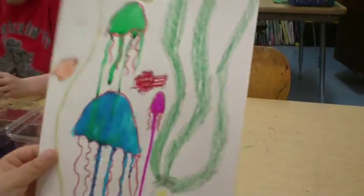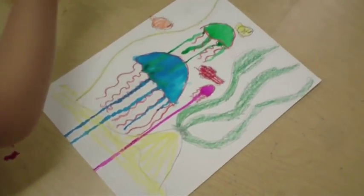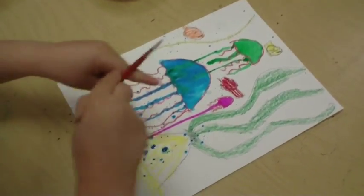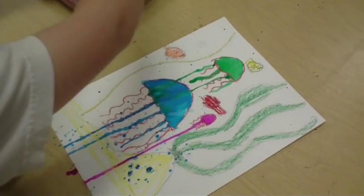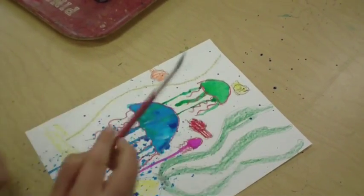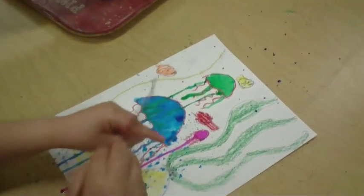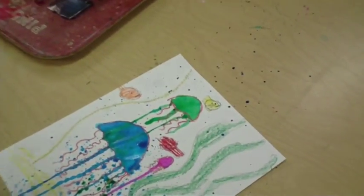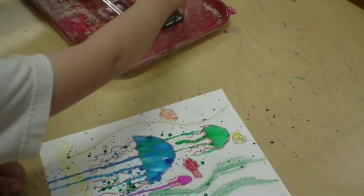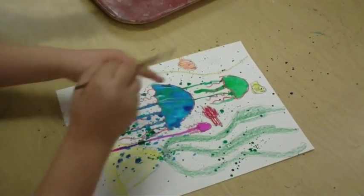Go ahead and do your splatter painting. Do another color. I think you've got blue covered — try green! Go all around the top. A lot of you are only concentrating on the middle of your paper, so you end up with a lot of dots in the middle but nothing around the edges. Go around the edges too with the splatter paint — cover the whole painting.